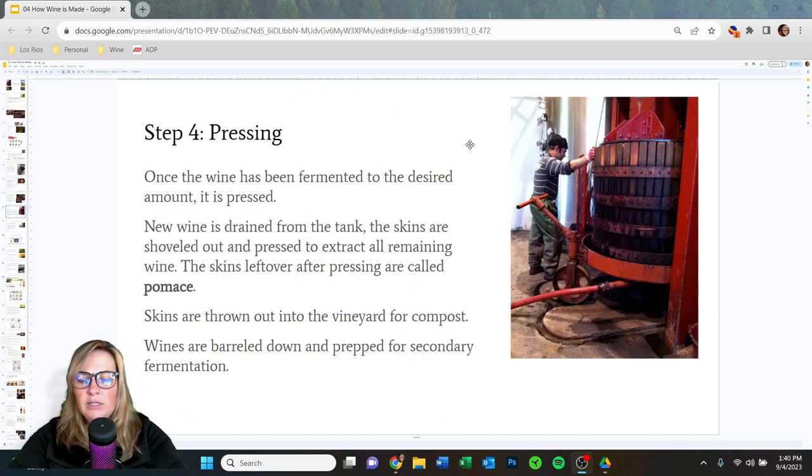Once primary fermentation is done — for a red, typically about a week — it's time to press. We drain all the newly fermented wine from the tank, shovel out the leftover skins, put those skins into a press, and press out any remaining wine to get the most out of them. Once all the liquid is removed, the skins are called pumice, and those are typically composted back into the vineyard. The newly fermented wine is then pumped into a clean barrel or tank for secondary fermentation.